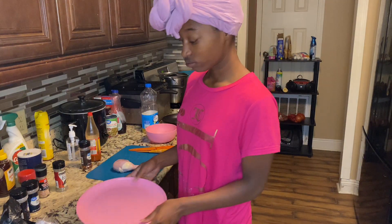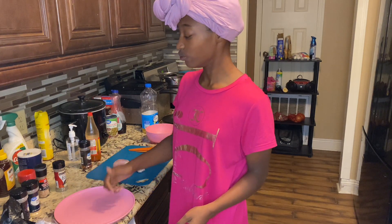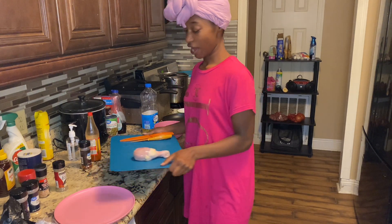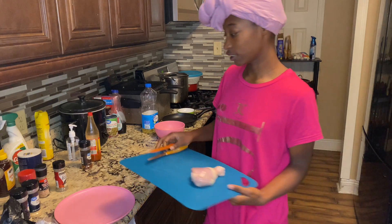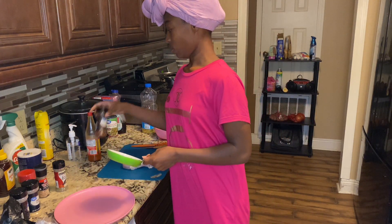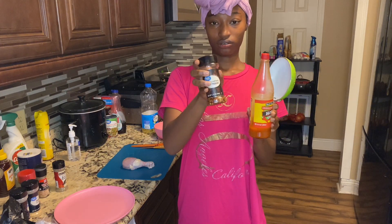You're gonna need a plate or just something to use whenever you dip your chicken in the powder. Then, that's my chicken and my knives. I have a little saucepan — I'm just gonna use that to make a little concoction with some hot sauce and crushed red peppers.